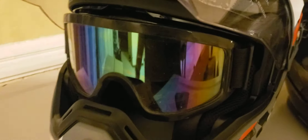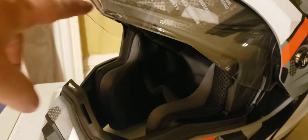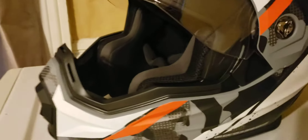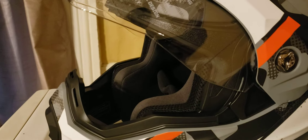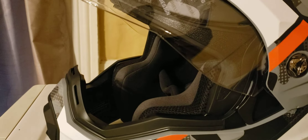I personally prefer the face shield for dust protection, but the motocross option is there. Another thing I really like is how open this helmet is — not just on top, but the way the bottom slants down gives you massive visibility compared to any other helmet.